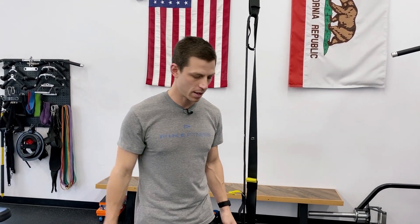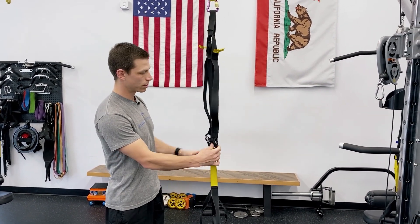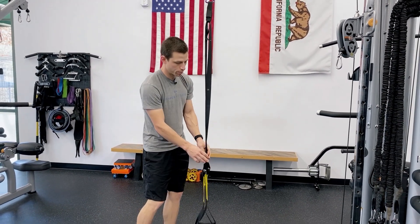Hey, I'm Jeff with Pike Fitness and I'm going to be showing you how to adjust the length of a TRX or suspension trainer. We have four lengths with the suspension trainer: short, mid-length, mid-calf, and long, and they all have their purpose.